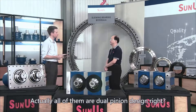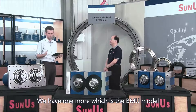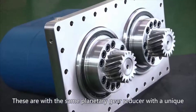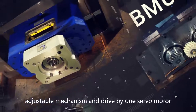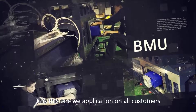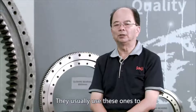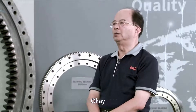All of them are dual pinion design. When it comes to the other mechanical type, we have the BMU model. This one is designed with an easy setup plate, using the same pinion gear with a unique adjustable mechanism, also driven by one servo motor. This model is used by customers — including some that look like Taiwan's four-star machine centers — and it runs very well.